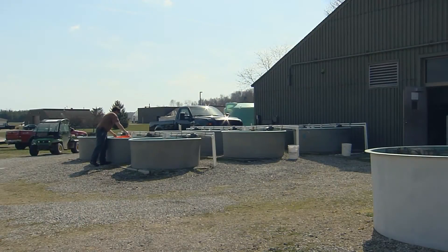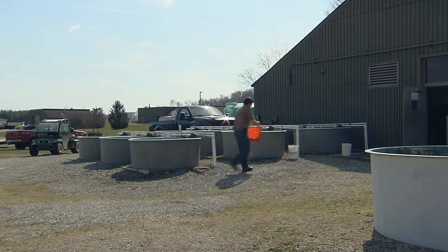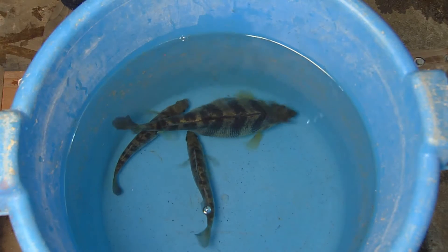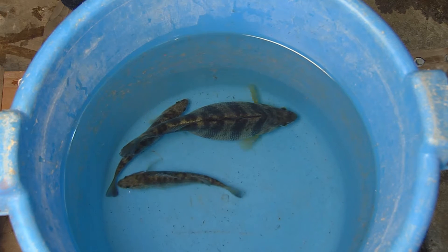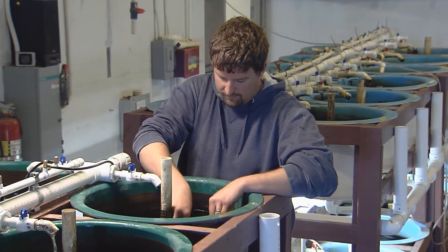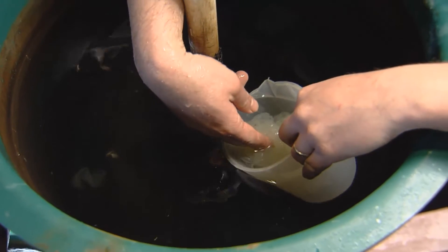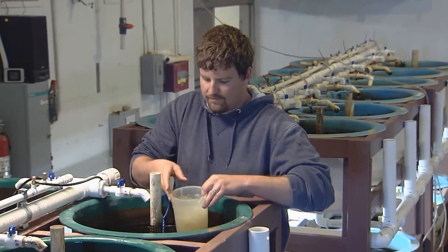Several methods can be used to spawn perch. They can spawn directly in the ponds or be brought into the hatchery for a more controlled spawning. In the hatchery, males and females are stocked together at low densities, only 3 to 10 fish per tank. With increasing photoperiod and temperature, the fish will naturally deposit and fertilize their egg ribbons in the tank, where they can be easily collected.